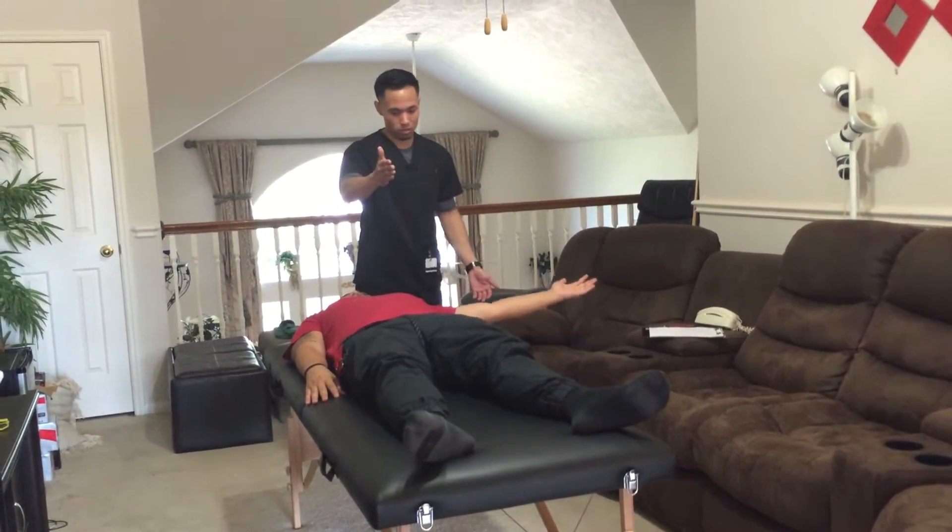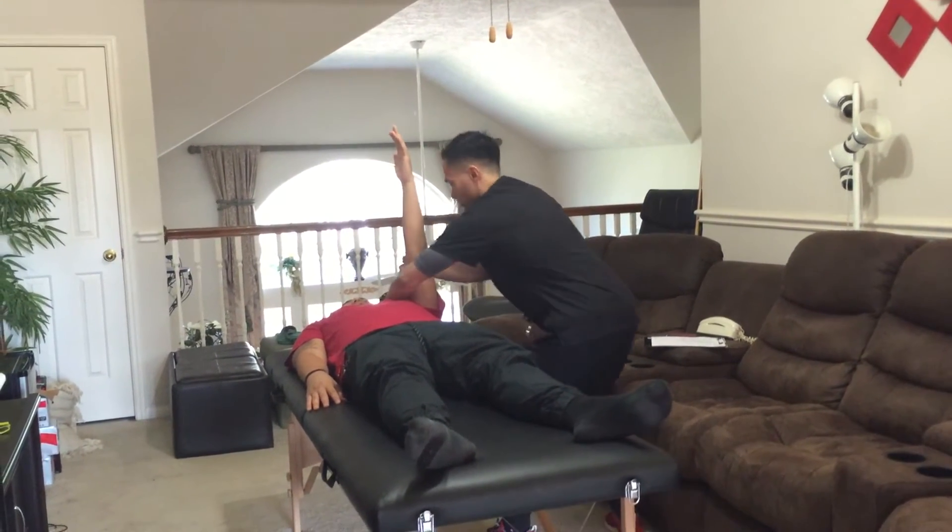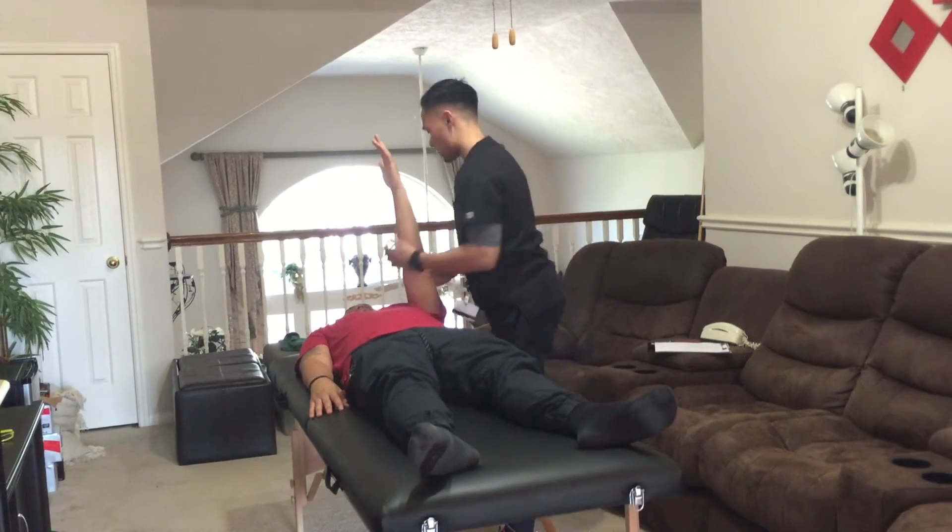Same thing, try to touch my hand. Keep it there. Hold it there, don't let it move. Good, relax.